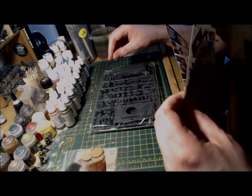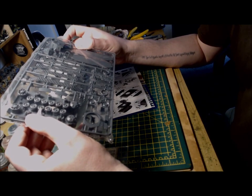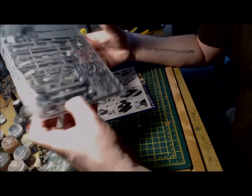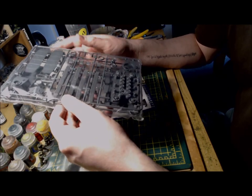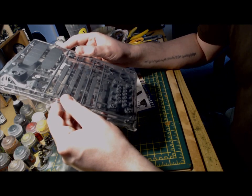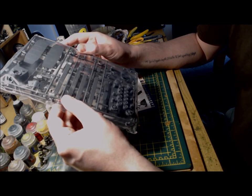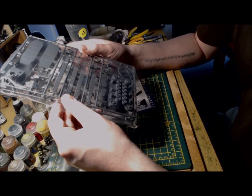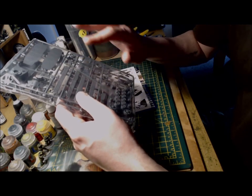A quick look at the sprues tells me that the tracks are those four-piece tracks, very similar to those on the Hetzer, and I did not enjoy building them in the slightest. I think I'm going to have to have the green stuff at the ready here with this kit in relation to the tracks. I could be lucky — they could go together well — but I've been burned in the past and I really don't like this style of track construction.